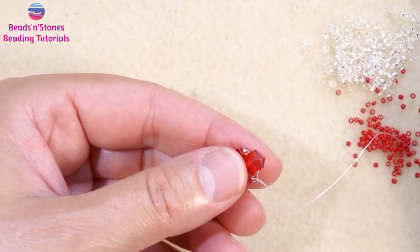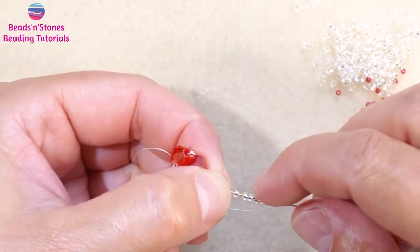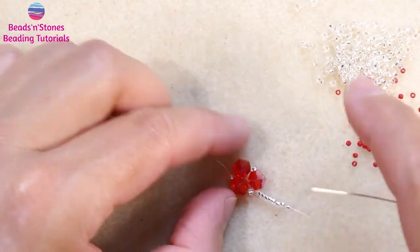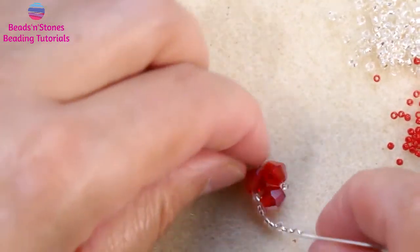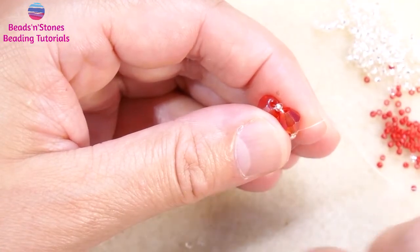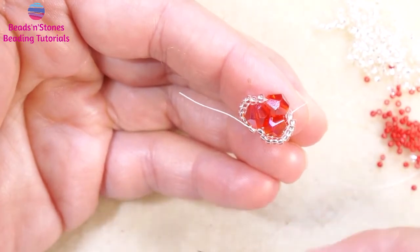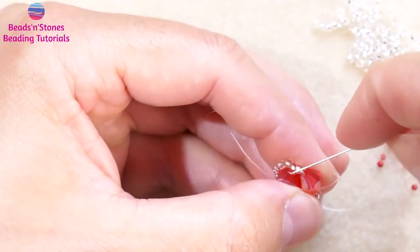For a six millimeter bicone with the type of seed beads I am using, I need two, four, six, eight — and here we check if it's enough. The idea is that this entire space has to be covered by the seed beads. So let's check: four, five, six, seven, eight. You use whatever is good for your design and for the beads you have — two, three, four, five, six, seven, eight — and this is the last one.